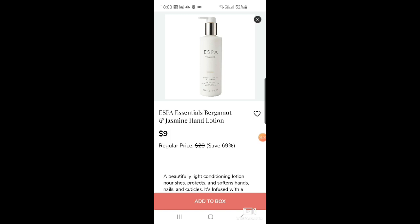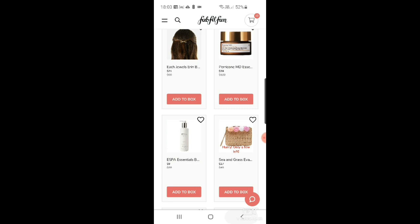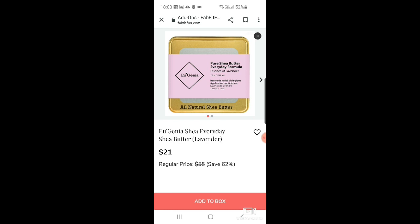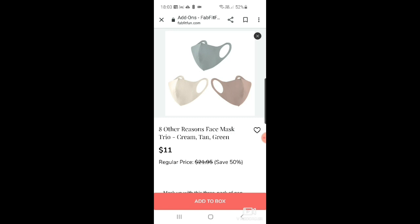There's a Sea and Grass Eva wristlet pom pom — must just be a very tiny bag — at $27. Then more Everyday Shea shea butter and lavender at $21. And eight other reasons face mask trio in cream, tan, and green for $11 for a three-pack — though we've all probably got tons of face masks by now.